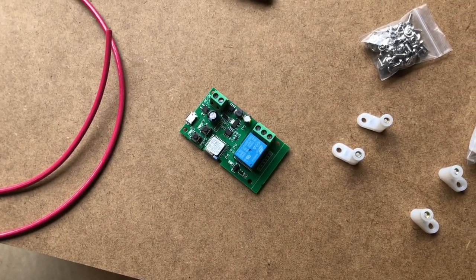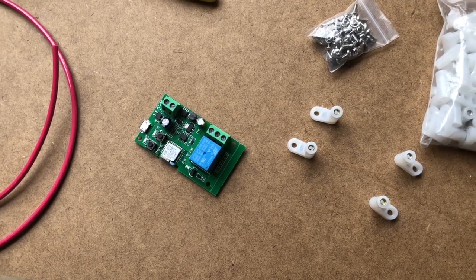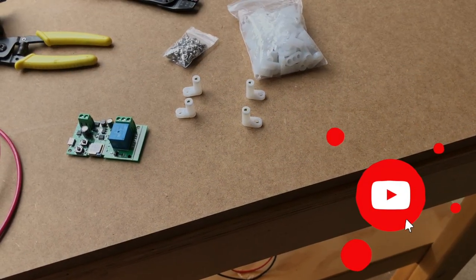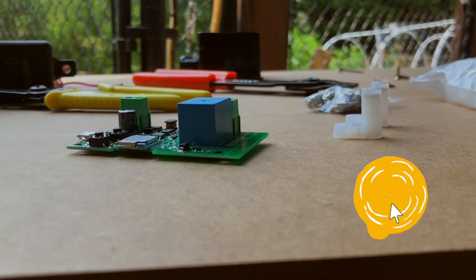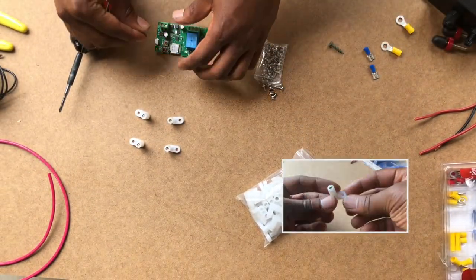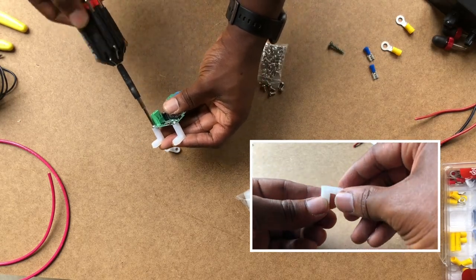Next, I ordered some L-shaped plastic feet for my new WiFi relay board to help keep the board secured and in place on my wooden mount. If you enjoy these videos or find them useful, please smash that like button to help encourage YouTube to share these videos with others who may find it helpful, and it also supports this channel. I also like that the plastic feet came with screws, plenty of spare feet for other projects, and they were low cost.